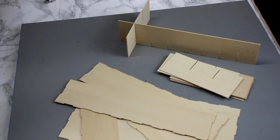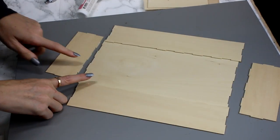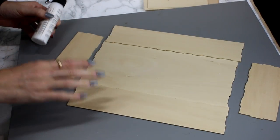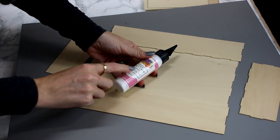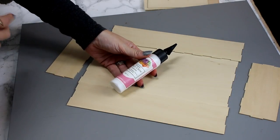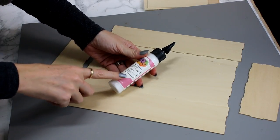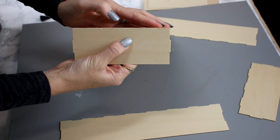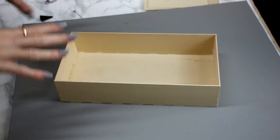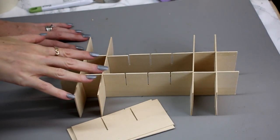I've got all my box pieces cut out now — the actual advent base pieces. We're going to work on the box itself first before we put our slots in. I recommend putting some glue along the tab edges. I'm using art glitter glue today — I find it works just as well as gorilla glue and actually dries quicker. You want to hold it in place for about five minutes to allow it to become tacky, then leave it to dry for about an hour.